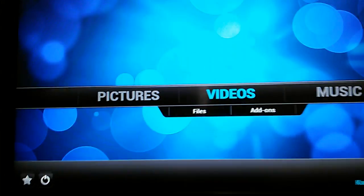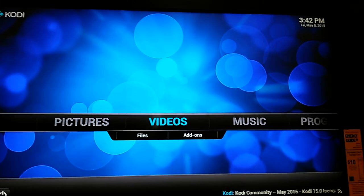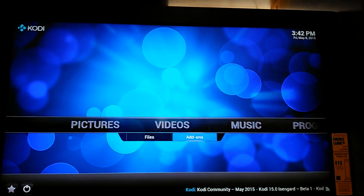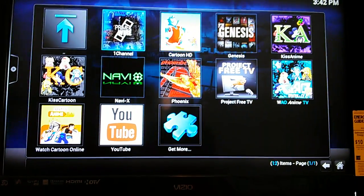Once you select it, it's going to install, and there you go. You're going to see right now all of your different options for all the different channels. You're going to go to Videos and Add-ons. Once you go to Videos and Add-ons, as you can see, you have several different options right here.